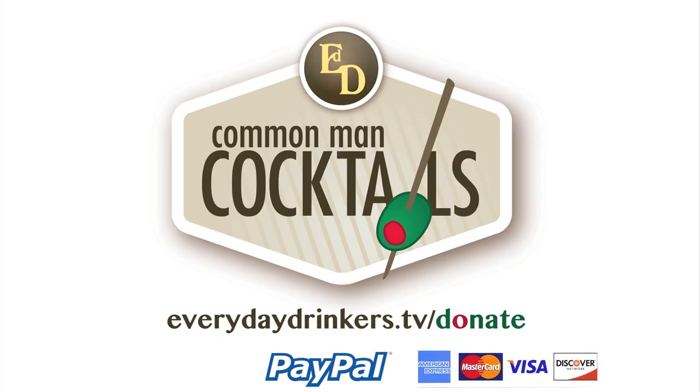This episode is sponsored by Stephan, Joseph, Linda, Ray, and Amy, and many others. Thanks for supporting the show. You can show your support by donating at everydaydrinkers.com/donate.